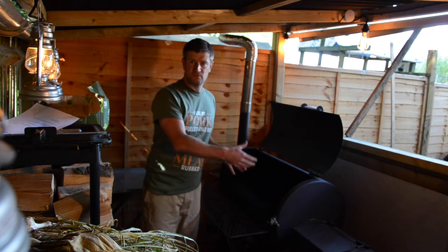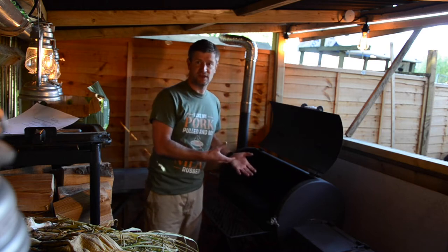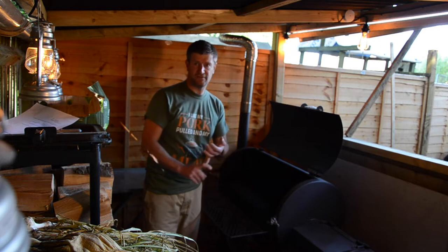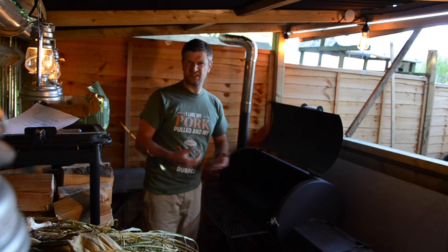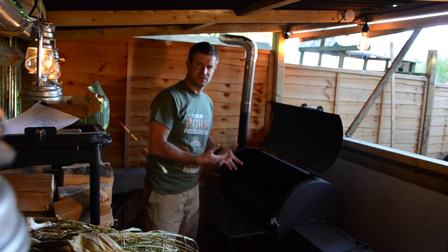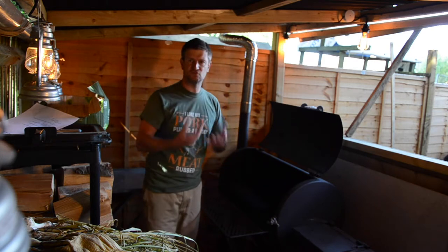I still move the ribs around, simply out of habit more than anything else. I also check every hour on the smoker to make sure it's got enough fuel. I spritz and turn whatever's cooking — we'll cover the spritz shortly. I have a water pan in there to keep a little bit of steam, to keep the moisture up so we don't dry that food out.